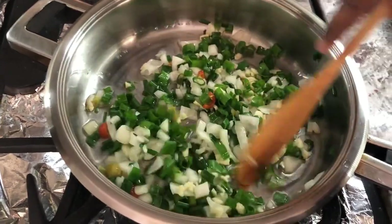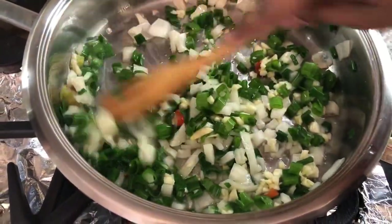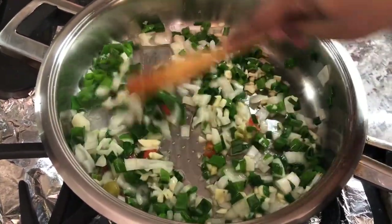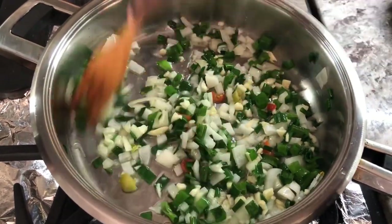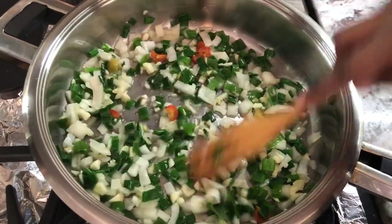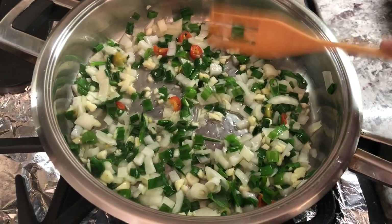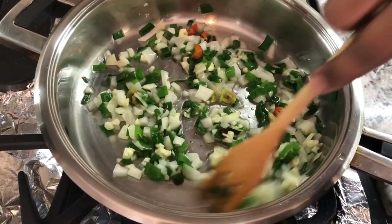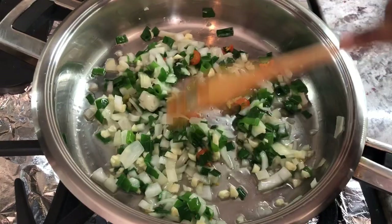Dal and spinach. Tonight I'm making both a vegetarian and non-vegetarian version for dinner. So I have enough food for every one of you — my vegetarian viewers and my non-vegetarian viewers. I'm going to let this cook for about two minutes or so until everything gets nice and mixed in, and then I will add my spinach and walk you guys through that step.